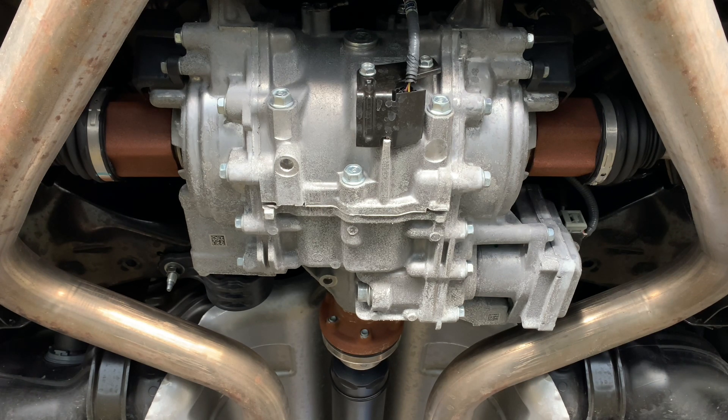A couple of notes before we get started: Acura recommends the first service at 7,500 miles if you do spirited driving, mountainous driving, a lot of city driving, or if you're launching the car hard. My car has about 8,200 miles so I'm a little overdue. Going forward I'm going to do it every 7,500 miles because I drive hard. After the initial 7,500-mile service, Acura recommends every 15,000 miles, but I'll do mine every 7,500 due to how hard I drive — launching a lot.